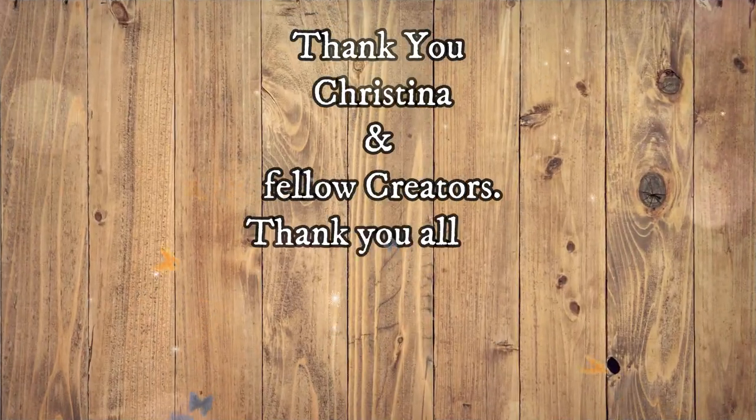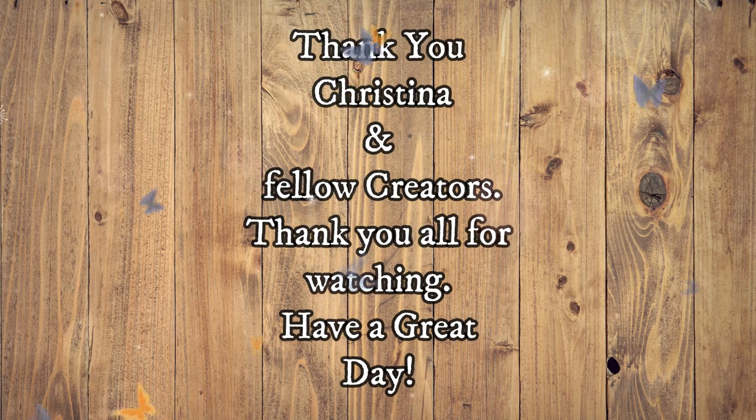I want to say a big thank you to Christina and my fellow creators, and I want to thank you all for watching. Have a wonderful day, bye!